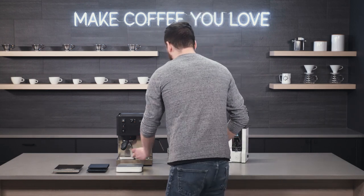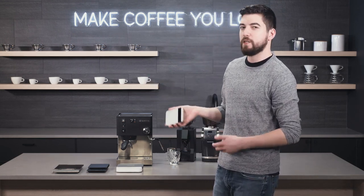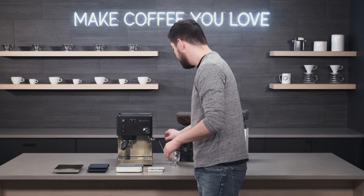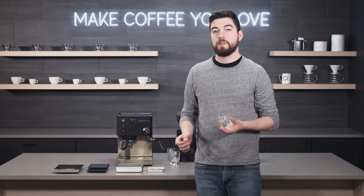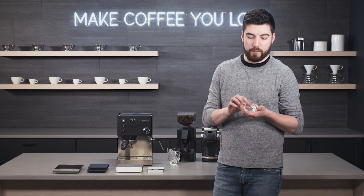Do you need an Acaia Lunar to make great espresso? Obviously not — you can do it without a scale, you can do it by eye. But if I'm not going to use a scale, I like to use a shot pitcher that has markings on the side. This one is a three-ounce shot pitcher measured up to two and a half ounces, which is larger than any espresso shot I'd be making — mine are typically in the one-and-a-half to two-ounce range.